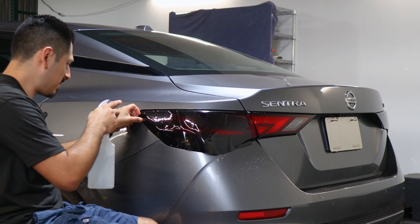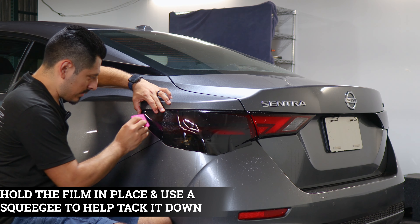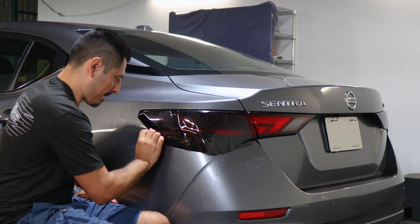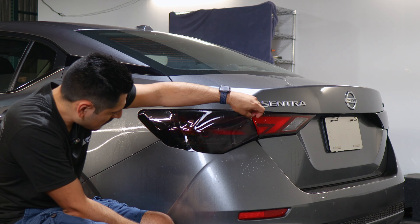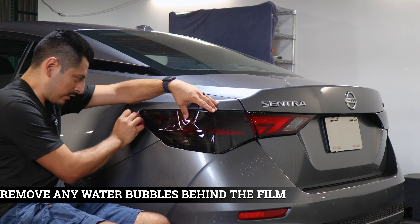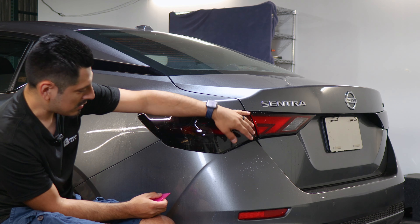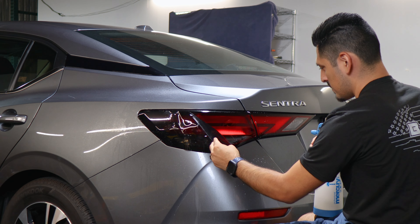Once you have the tint aligned, lift the film carefully and apply tack solution underneath and on top of the film. Make sure you hold it in position and start tacking down to secure it. Make sure everything is still aligned, then move on with the rest of the film. Once you tack down this whole section and remove all the water bubbles behind the film, we will move on to stretching the film to reach the edge. Make sure the film remains aligned as we stretch. Once this section is secured, we can move on to stretching the film.